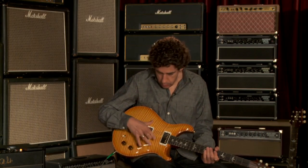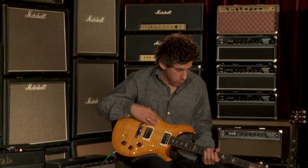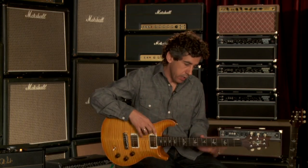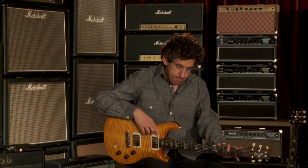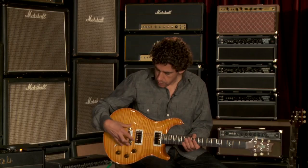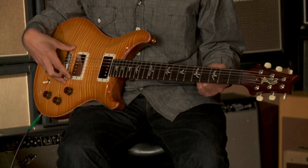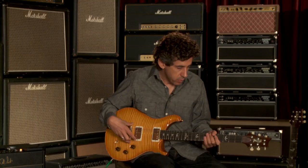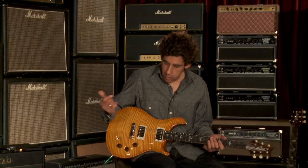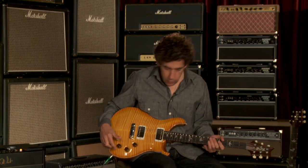Signature sunburst — gorgeous, beautiful. All of them have these gorgeous tops and a sinker mahogany neck. Very, very resonant guitars. The stopped tailpiece combined with the particular kind of mahogany — really resonant mahogany in the neck — gives a real immediacy to the tone. I'm really excited about these and really happy with the way they came out.